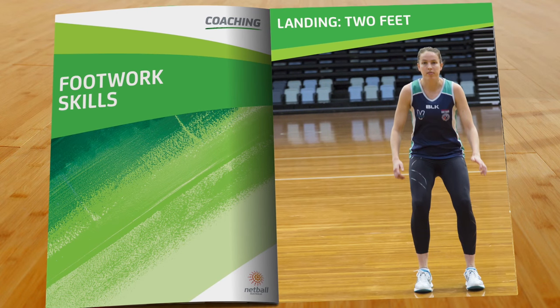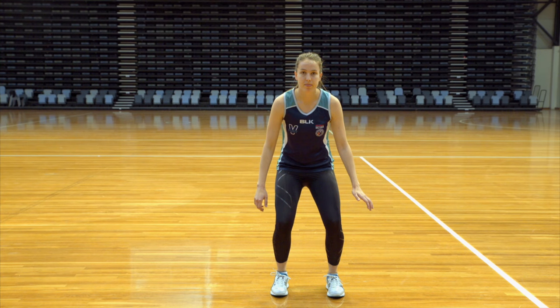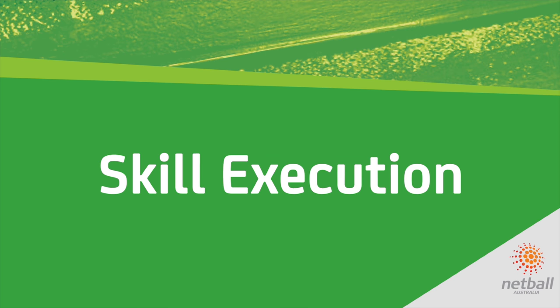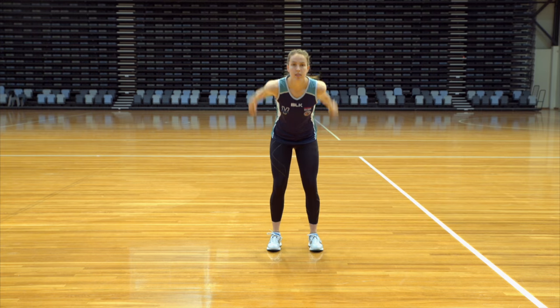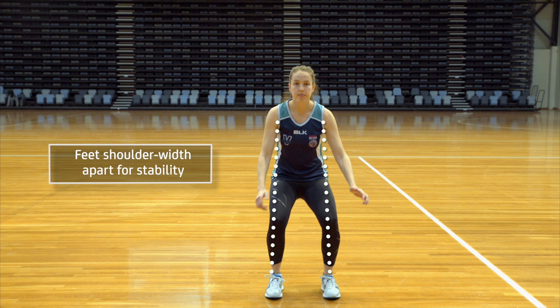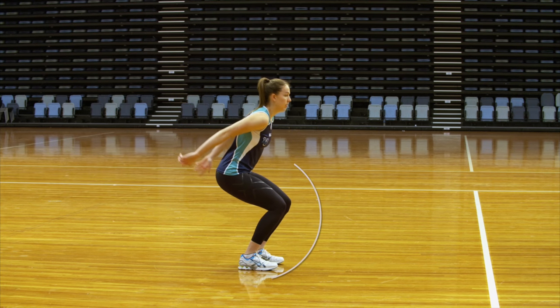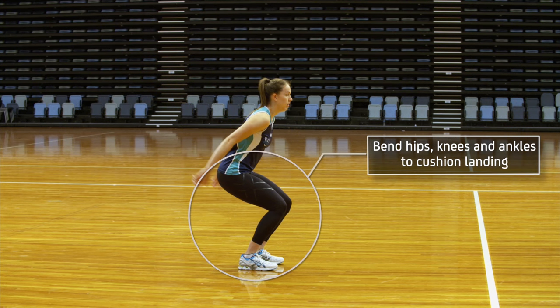In the two foot landing, players should land with their feet shoulder width apart to give a stable base. They keep their body upright and bend their hips, knees and ankles on impact to cushion the landing. Players should keep their body weight over both feet.